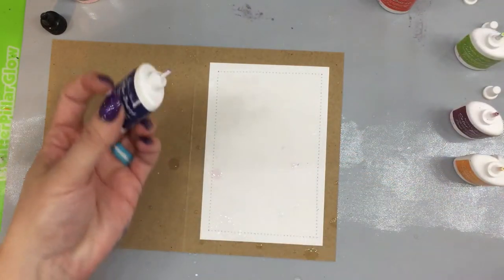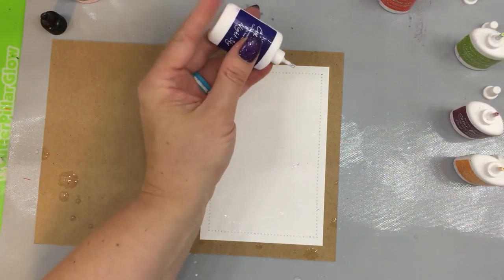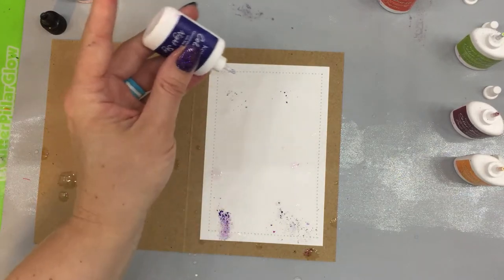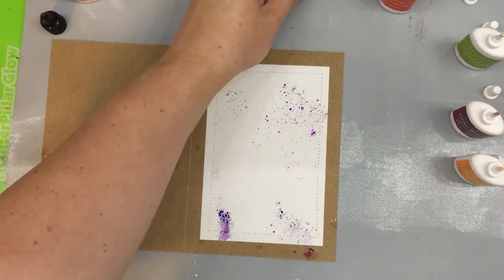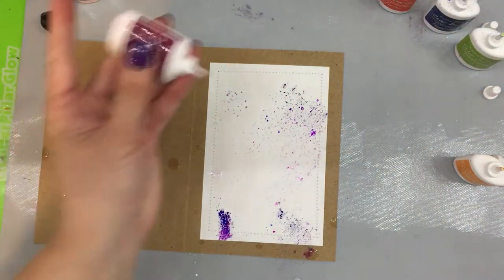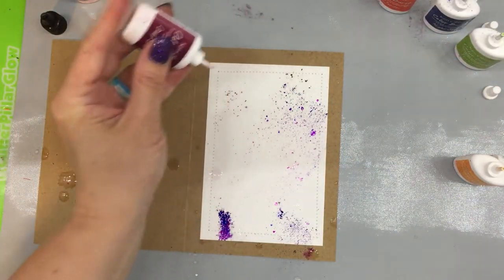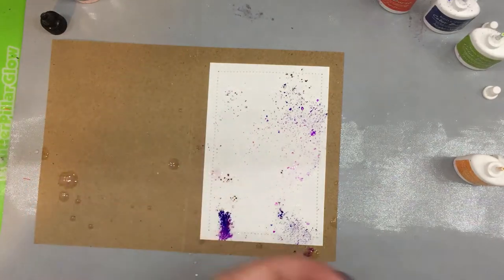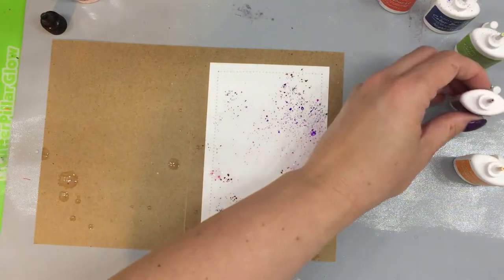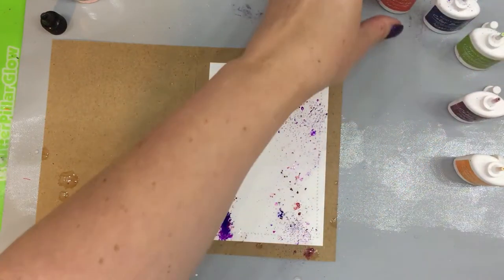I'm going to start with my dark color first, and you just kind of spank its little bottom — that's the best way I like to call it. I just tap the little bottom and that's already starting to move. Then I add some Deep Space, and that's about as much of the dark as I want.